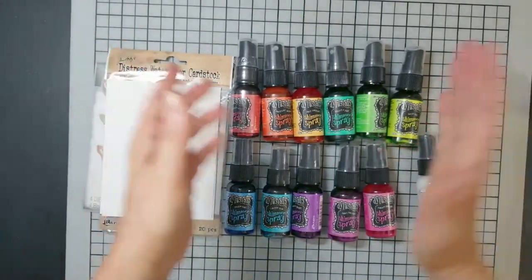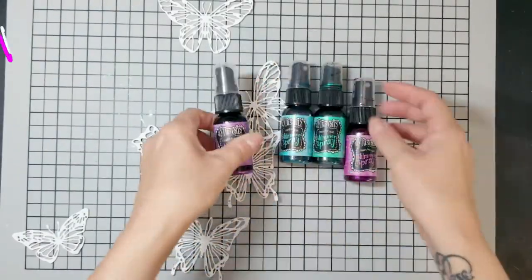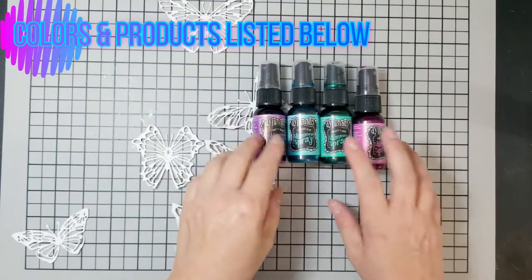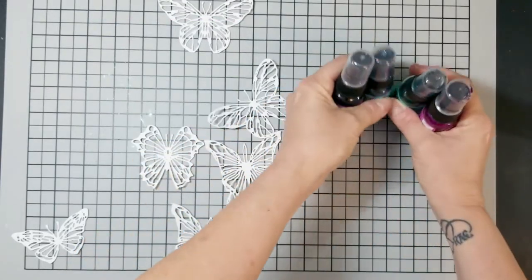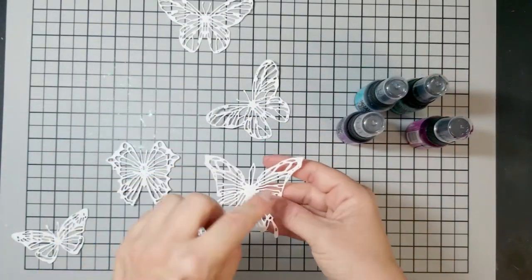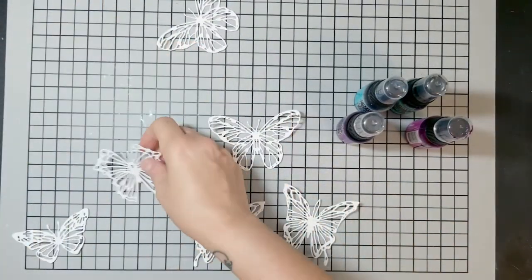I'm going to be using Tim Holtz butterfly dies on Tim Holtz watercolor cardstock. I'm pretty much using these four colors, and I'm also going to use a red and a yellow later on in the video, but these four right here are pretty much my favorites.